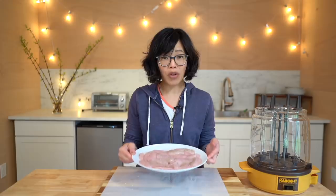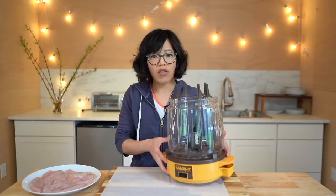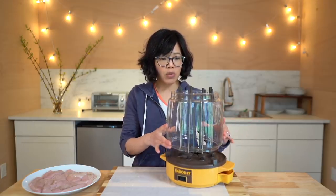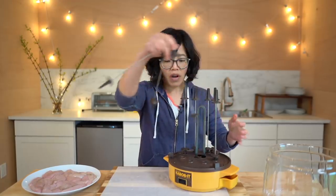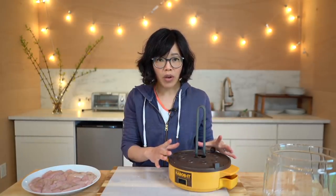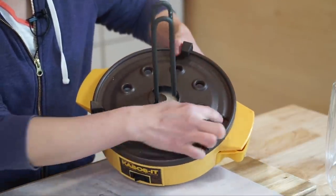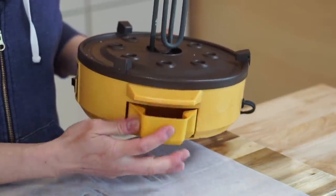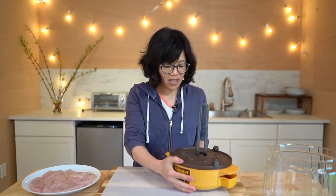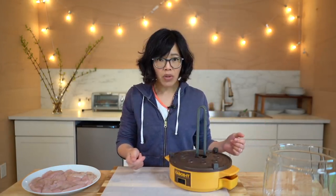Traditionally these would be skewered and then just cooked over some coals. But today we're going to be using the Wherever Kebabit. The way this works is you remove this Pyrex shield here, and remove all of our skewers. As the kebabs are cooking, all the juices drip down to this tray and into this hole. And then there's a little drawer here that collects them all. Pretty nifty, right? You can remove this for cleaning and remove the drawer — that's pretty much all you have to clean, plus the skewers.